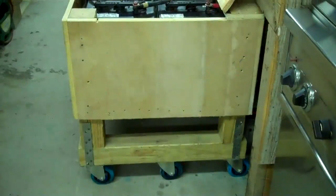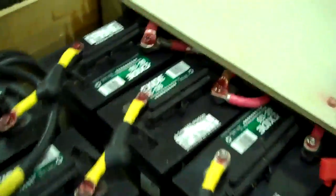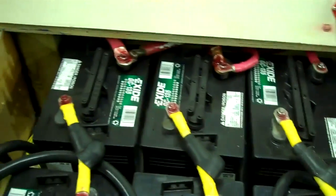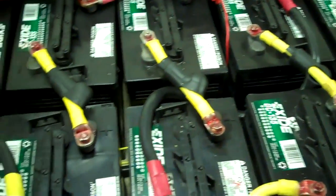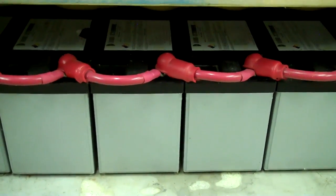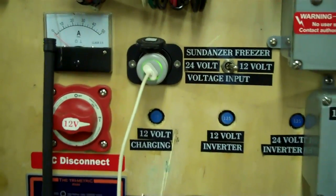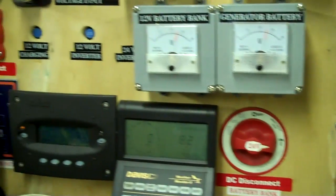An AGM battery — I wouldn't say it's superior to a lead acid battery, but at least you don't have to provide ventilation. Lead acids are a little bit easier to diagnose — you can use a hydrometer to figure out state of charge. I personally think 12 volts is the way to go just because of the friendliness of the components. You can get 12-volt chargers, 12-volt light bulbs, phone chargers, walkie-talkies, and you can use your car to charge your battery bank. A 24-volt system is sort of isolated — it saves wire size but it's not any more efficient.